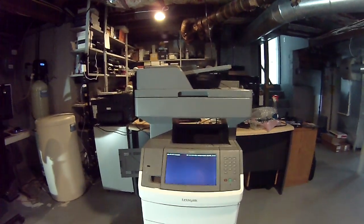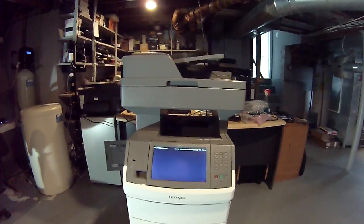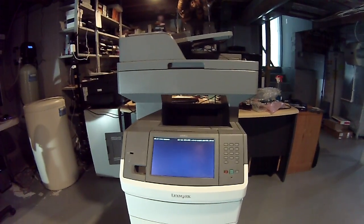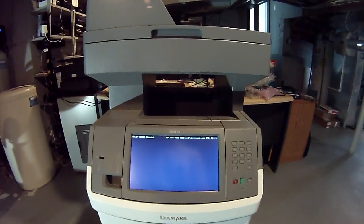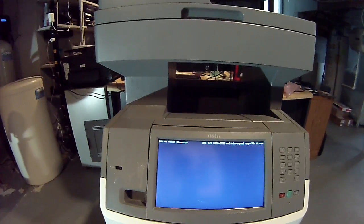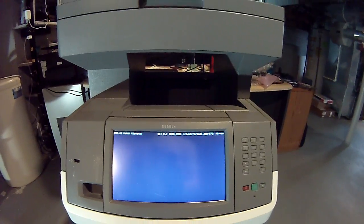Ladies and gentlemen, today we're here to show you how to fix the issue with the Lexmark x656DE. If you have the message 'VRAM mismatch 950.09', this tells us one thing and one thing only.